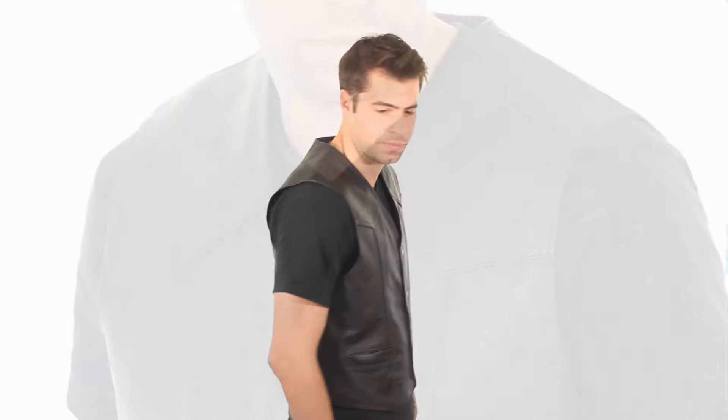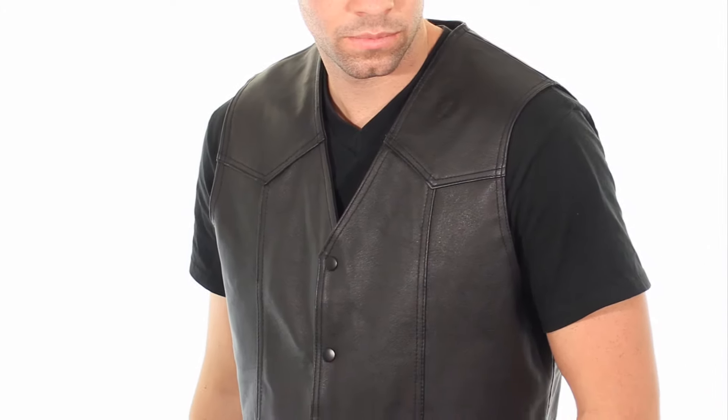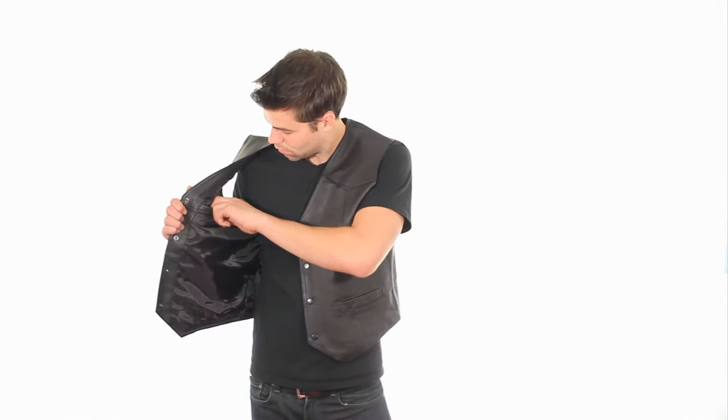This amazing top-quality 201 classic black leather vest comes with front snap button closure, two front pockets, and one interior left chest pocket. This vest is made of soft-touch leather, a great value and quality all in one.